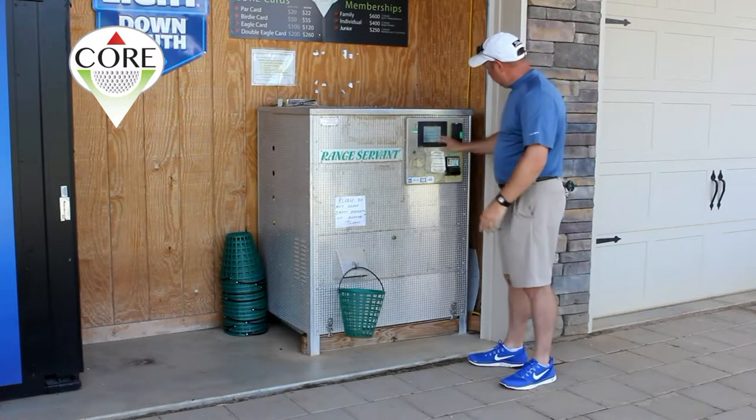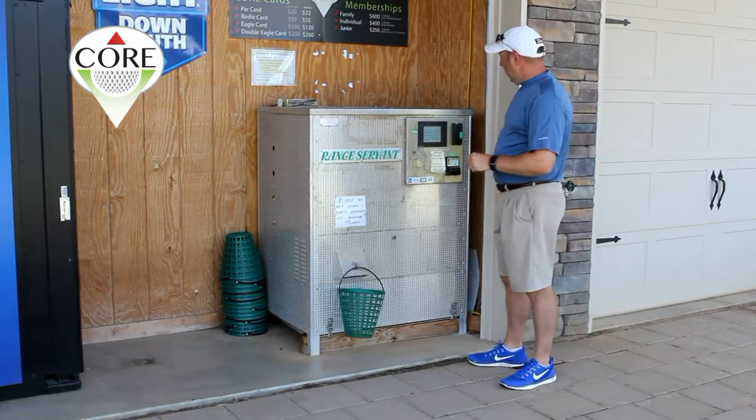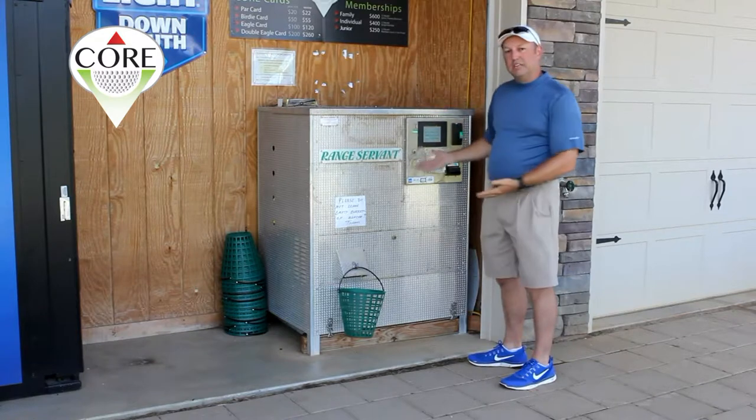If you happen to be a member, it's easy — punch in your PIN code and it's going to spit out golf balls. If you want to purchase balls with cash, exact change is very helpful because the machine doesn't make change.